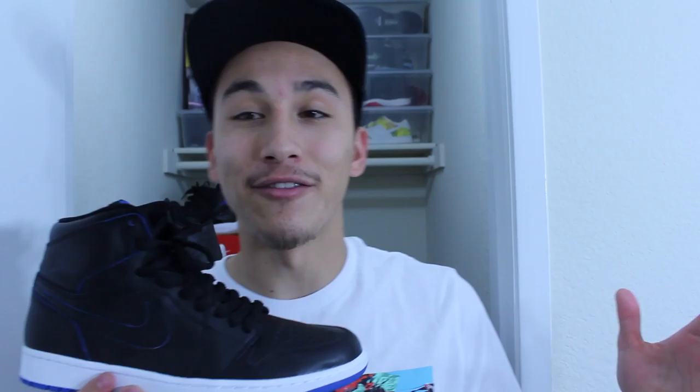Yo Nike SB, I know the Jordan 1 was used as a skate shoe way back in the day, but let me give you some advice — somehow, some way, you gotta make the Jordan 4 a skate shoe. Just do it. Make the midsole different or whatever, just make it happen. The Jordan 4 SB — that would be so dope. Nike SB, hit me up, PM me, Instagram me, email me — whatever you gotta do, make that happen.